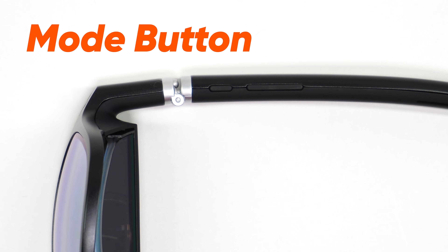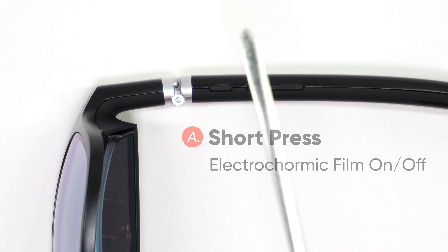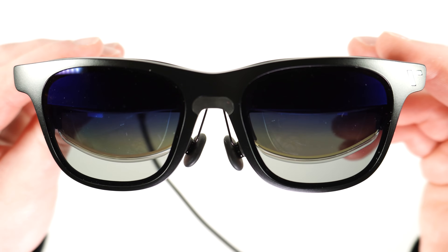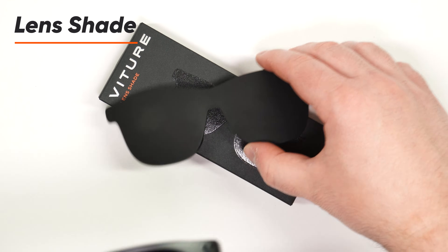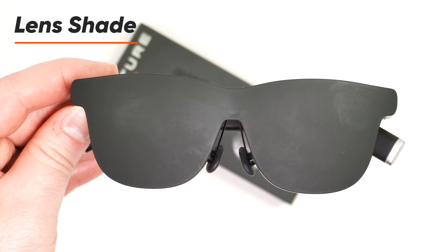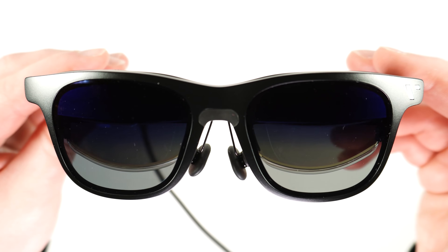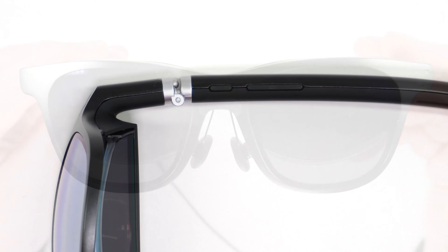One short press of the Mode button will activate or deactivate the electrochromic film. The electrochromic film will darken or lighten the outermost lens. Please keep in mind, although this feature is great indoors and in other low-light environments, it's not intended to be a one-to-one substitution for our lens shade accessory. If you plan to use our XR Glasses while relaxing outside on a sunny day, you may want to consider adding our lens shade to your order and always having it handy by storing it in your Vitcher One XR Glasses case.